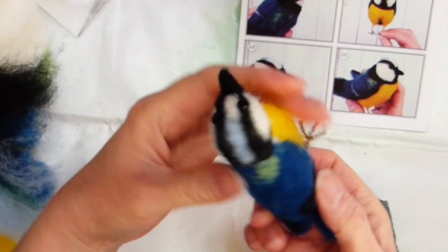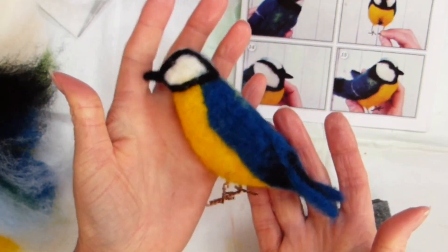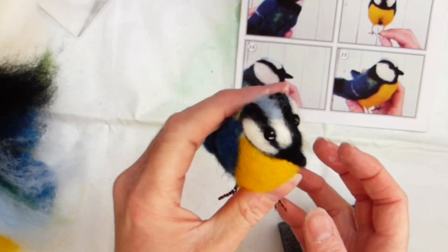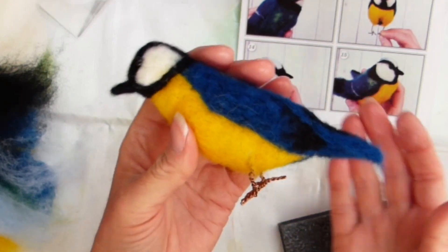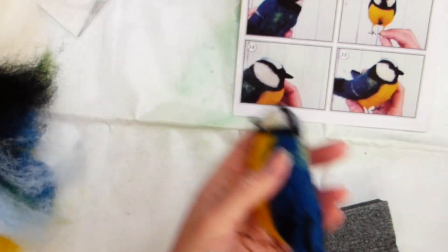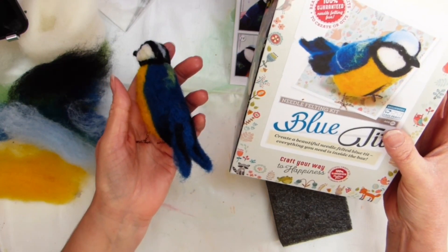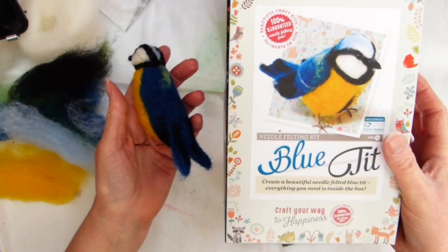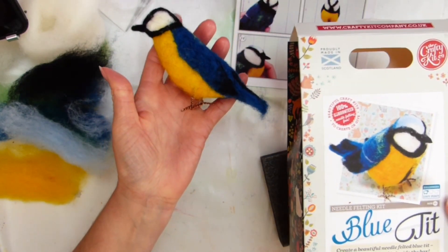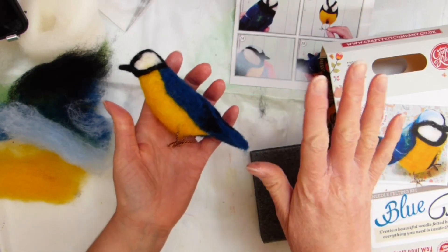You shall see him again soon because he's going to be adorning a makeshift canvas piece. Thanks very much for joining me — I hope you enjoyed seeing him come together. Obviously I'm no expert, so don't take this as how you're supposed to do it, but I would definitely recommend the kit by the Crafty Kit Co based in Scotland. It's a beginner's easy-peasy kit, so it just goes to show even someone like me can do it. Thanks for joining me and I'll look forward to seeing you in the next video — take care, bye!